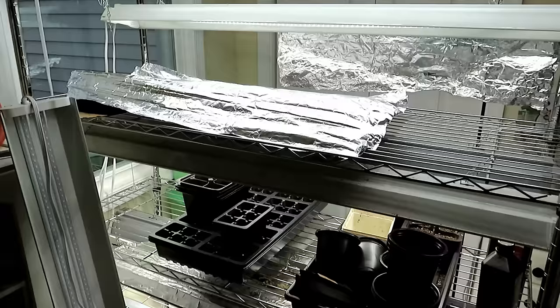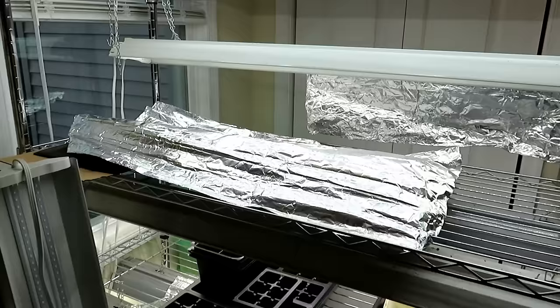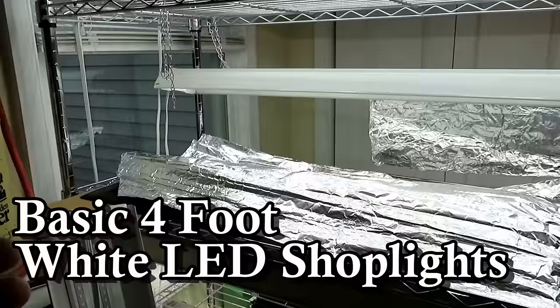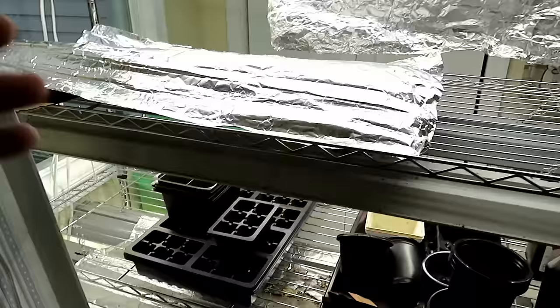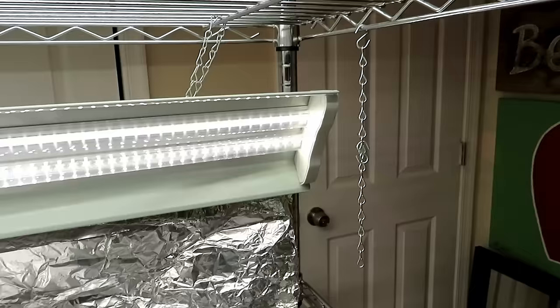You're going to see very expensive grow lights with red and blue LEDs that can cost $100, $200, $300 — you don't need those. Those lights are more important for growing indoors for flowering and harvesting. I recommend basic white four-foot shop LEDs. You'll need a place to set up a shelving unit. You don't need something elaborate — just maybe two levels, and you can grow plenty of plants under that.